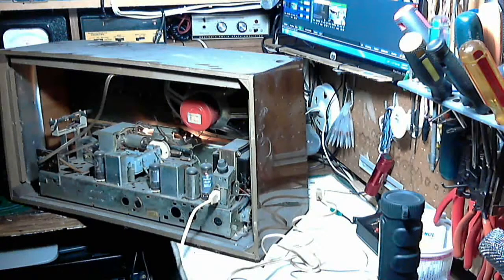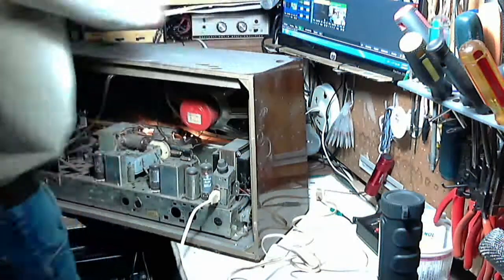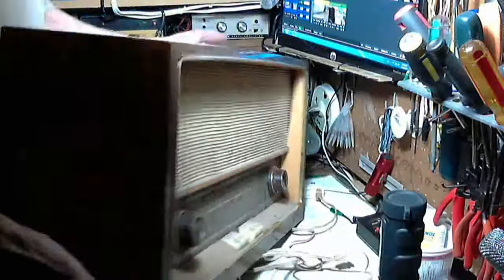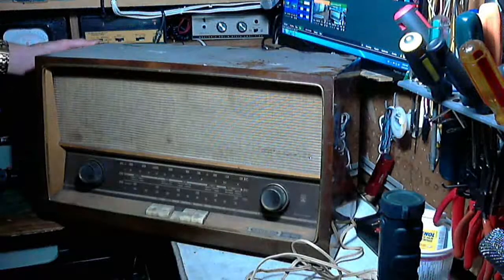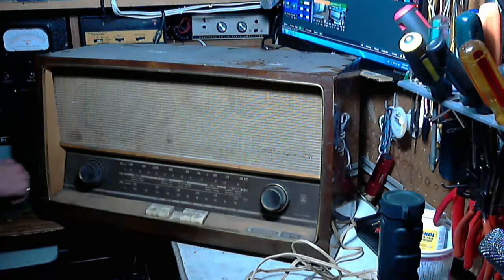I don't think there's too much more we can do with this guy right now. So there we are — the Grundig. It would be kind of fun to make this guy look a lot more presentable. The Grundig 2540 radio. Thanks for watching.